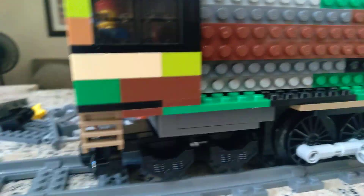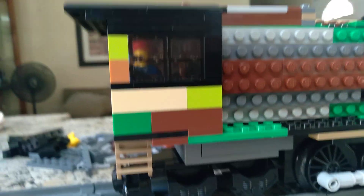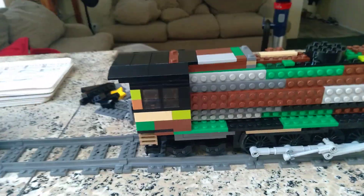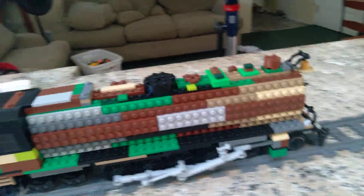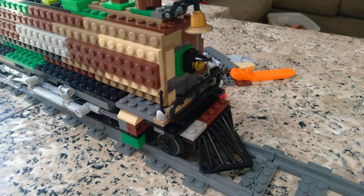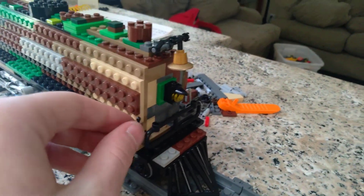The wheelbase is slightly altered and this part is in a different spot so the cab doesn't fall off. On the locomotive itself there are no wheels in the back. I haven't tested this on curves or points yet.